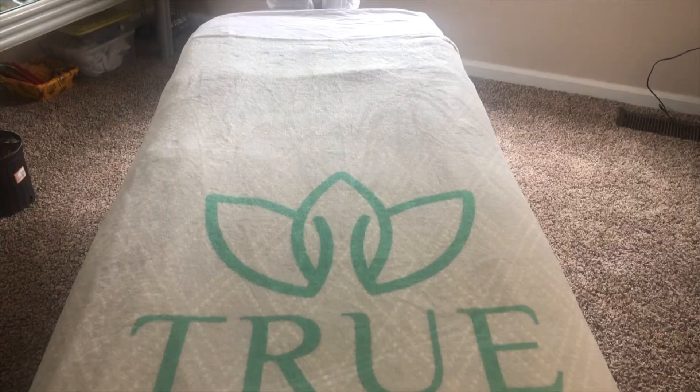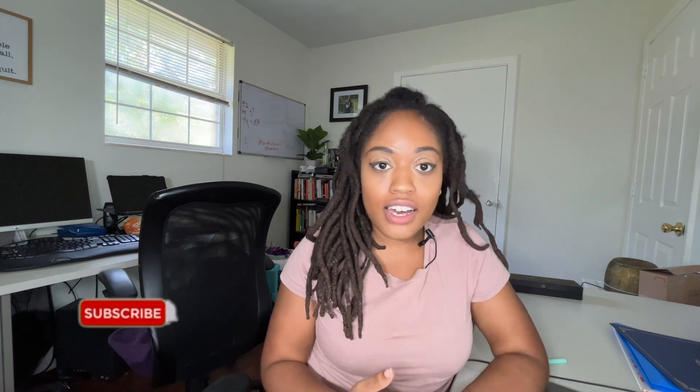In this video, we're talking about the supplies that you need to own your massage business, to do massage. If you're a new graduate, this is going to be a great video for you, or if you're just curious about what type of supplies I keep, we're going to get into all of that.